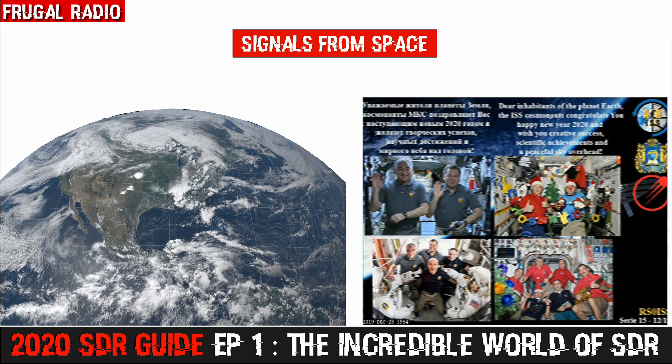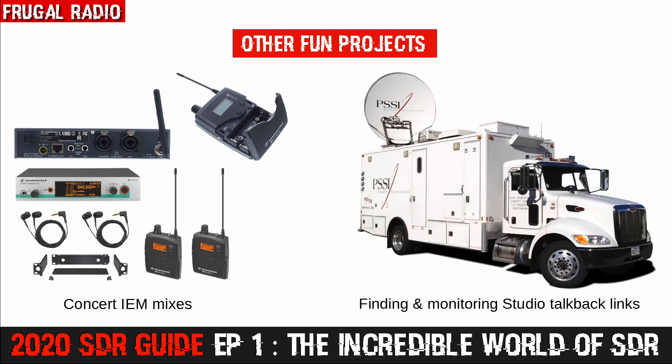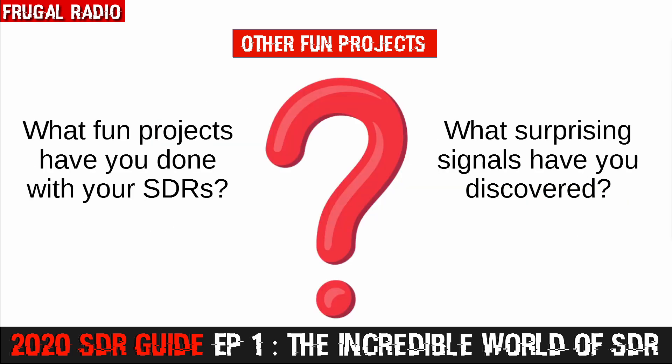There are so many fun projects you can do with a software-defined radio. I've been known to bring SDR stuff into concerts — by sweeping the bands, I could find the frequencies of the in-ear monitoring system used by the musicians. I could hear tracks being queued up, sound engineers and musical directors talking to the band, all on frequencies that my scanners could not cover. You could also search out studio talkback links, common during live broadcasts and sporting events — depending on the equipment being used, you might be able to listen to the producer giving instructions to camera operators and reporters about to go on-air. So what fun projects have you done with your SDR? Please take a moment to mention in the comments any areas I have not covered, so viewers can get an insight into other ways to use SDRs.